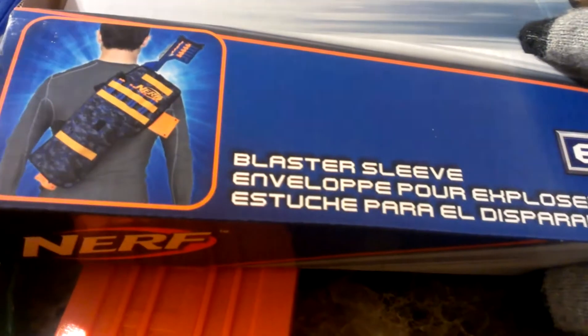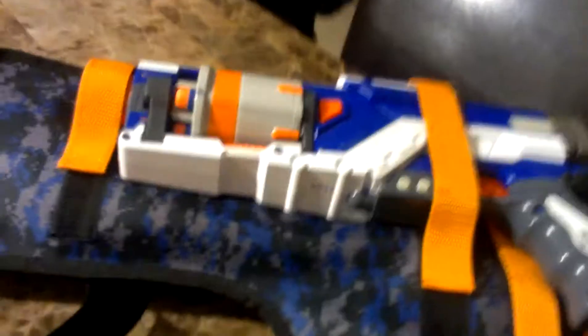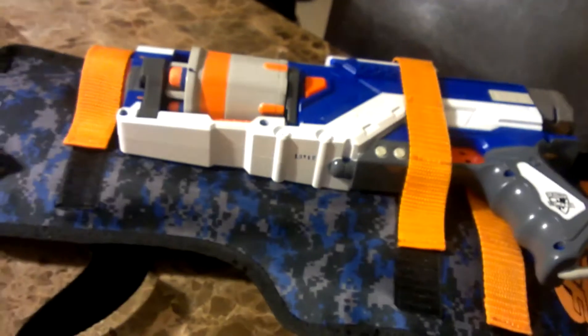Good evening, ladies and gentlemen, it is I, the real Nerf Joker, and I just came across the blaster sleeve. There it is, right there. So I'm going to go over it just really quick. It's actually kind of cool. I do like it. It's something I can carry around multiple blasters — I didn't know you can do more than one, and that makes me excited about it.